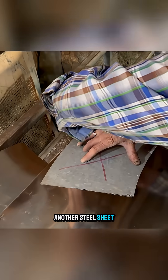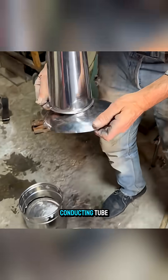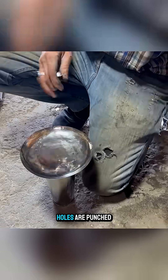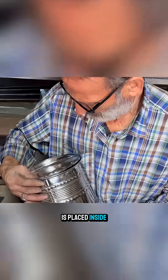Another steel sheet is cut, its edges folded, bent, and joined to form the air-conducting tube. After the two parts are connected, holes are punched in the center to allow hot air to pass through, and the tube is placed inside the kettle.